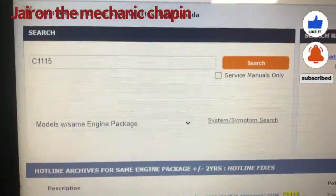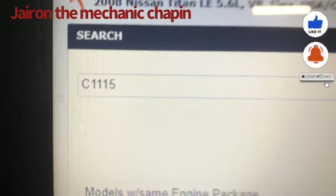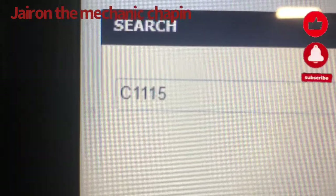I have a problem with the ABS system. This is the code that I'm getting on my scan tool: C1115.